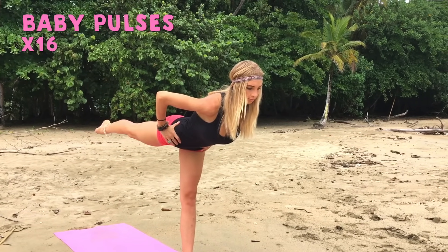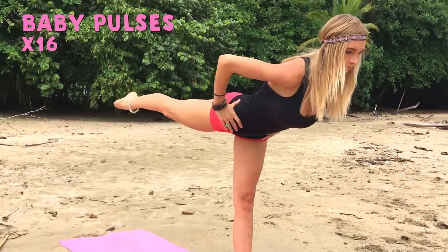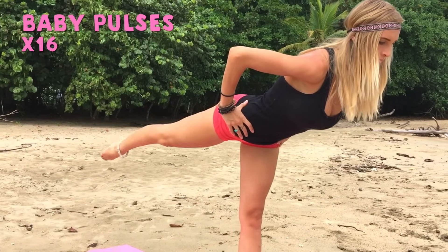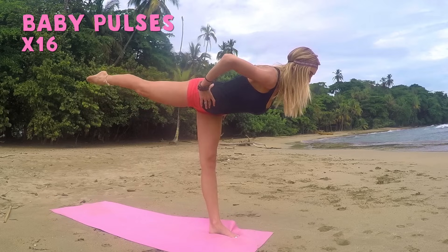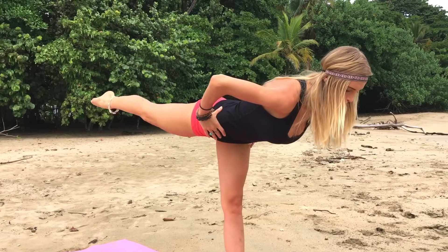Awesome. Hold that position now — we're going to add a little pulse with that back leg. Pulse it up: one, two, three, four, five, six, seven, eight more. Four, three, two, one. Awesome. Slowly from here, come down with your hands, bend the bottom knee, step back into your lunge position. Just take a second, find your center, find your balance, and then step into plank.